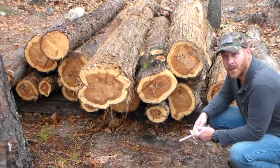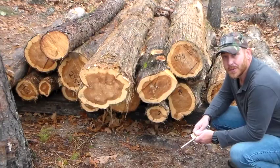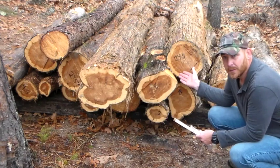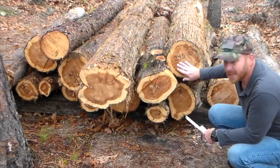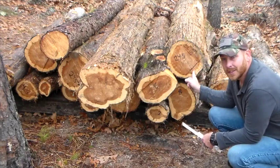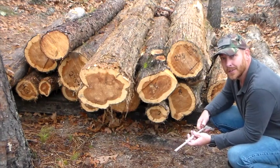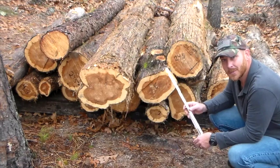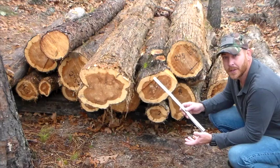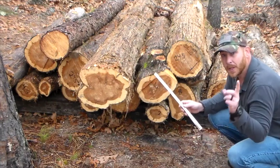Hey everybody, it's Mountain Mike out on the mountain. So I wanted to ask — do you Doyle? There are different ways of judging how much board feet are in a log, and as you can see, I've already scribed here what I have in this particular one. So I bought a Doyle log scale stick. If you're a logger or a sawyer, you pretty much need one of these in your pocket. There's a scale readily available on the internet — just Google Doyle scale and you'll find it.